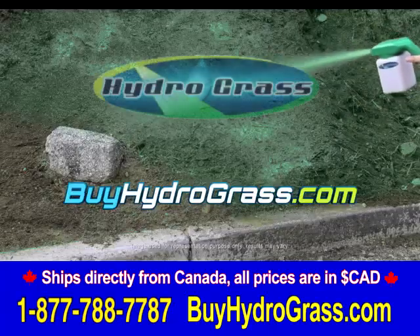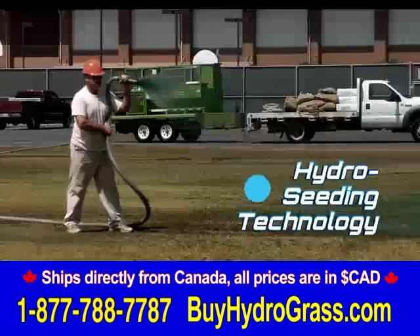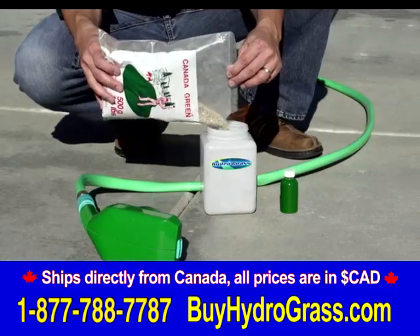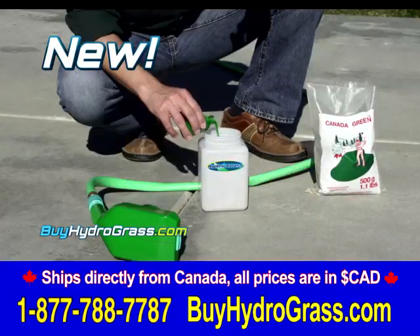You'll get it right the first time with the one easy step Hydrograss system. Professionals around the world have been using hydro seeding for decades to seed large areas. Now we bring this technology to your home with the new revolutionary Hydrograss system.